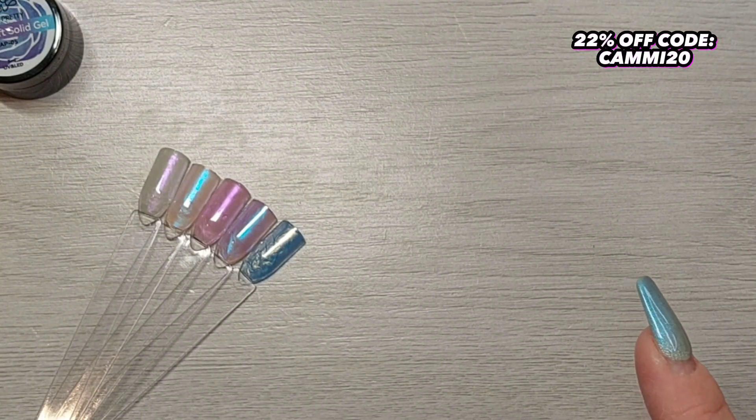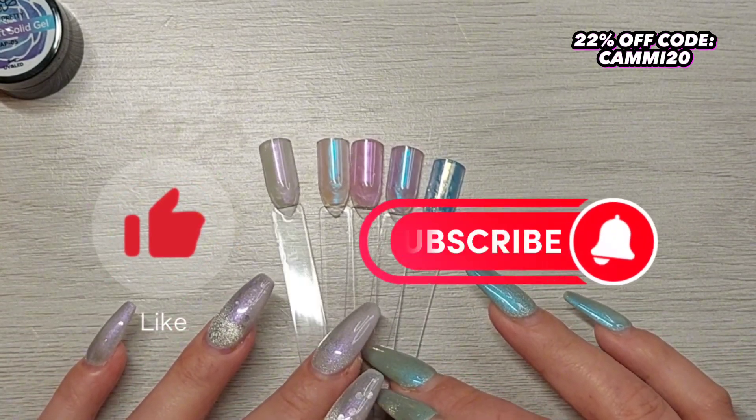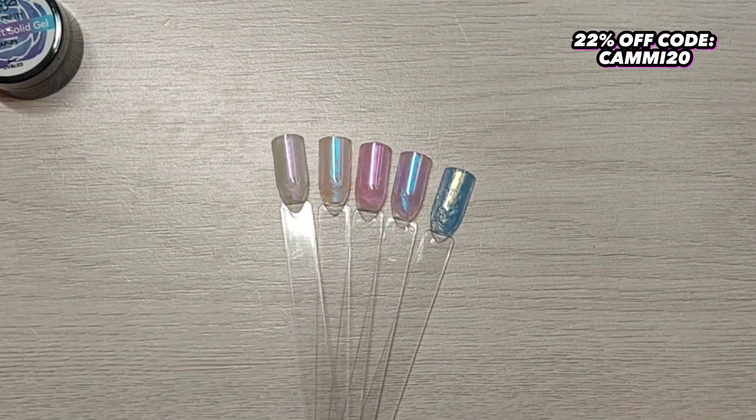That is what I had to show you today! Links and discount code are down in my description box — you'll find everything there. Thank you so much for watching, please hit the like button, subscribe to my channel if you haven't already, and hopefully I'll see you really soon. Bye!